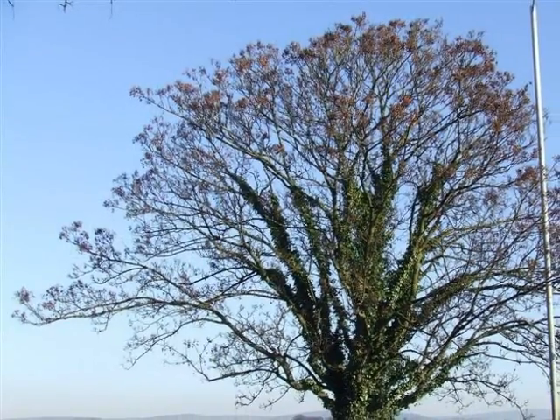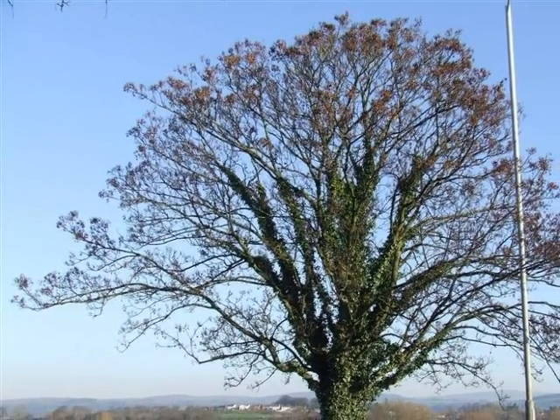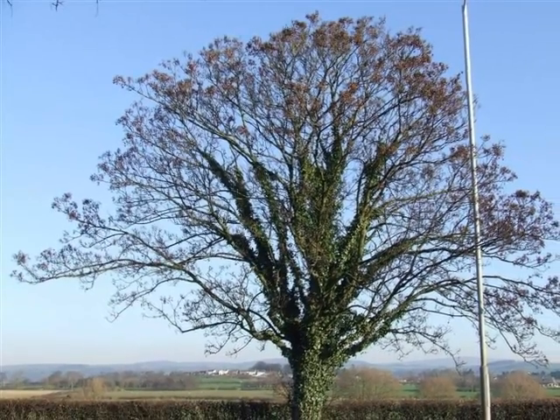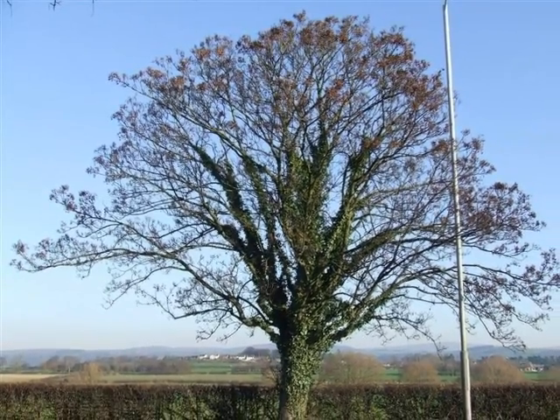On a semi-mature to mature specimen, the crown is strongly decurrent, with a large number of co-dominant branches emerging to form a rounded crown.